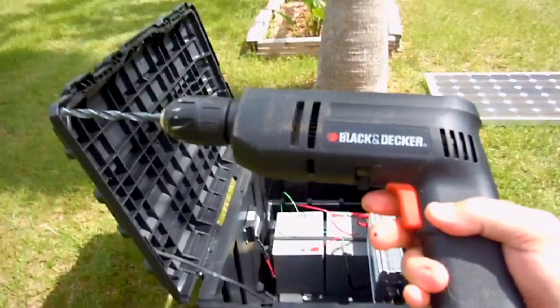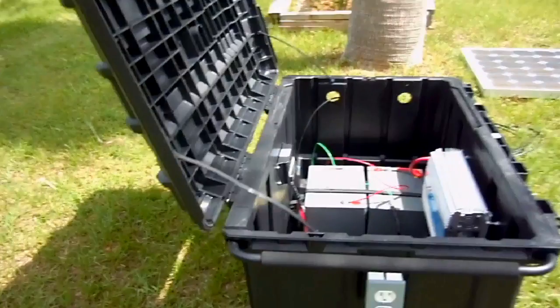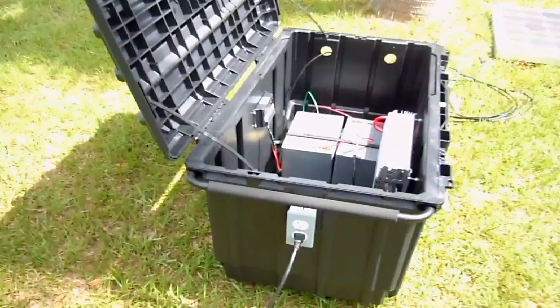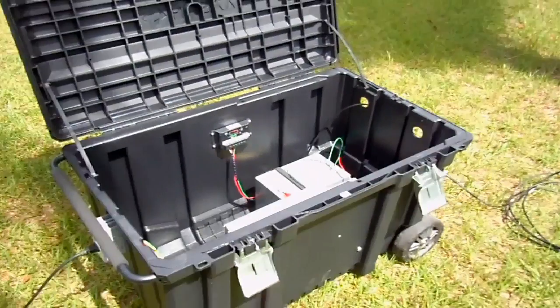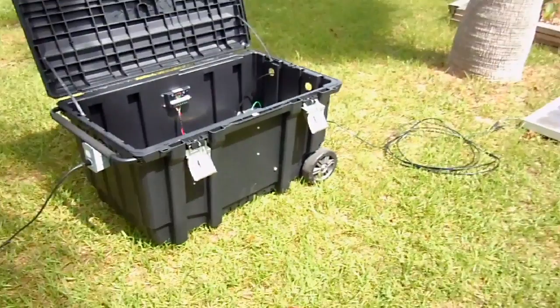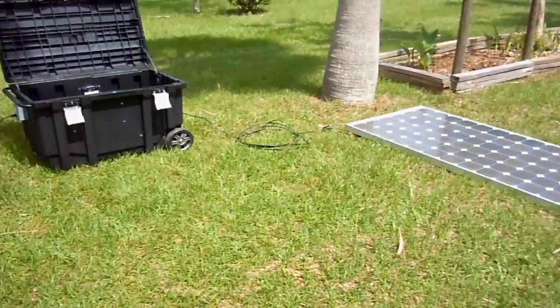This could be used to power anything you want — a fridge, tools, charge a computer, laptop, phones, emergency — you name it. And ultimately, this is an off-grid, 2,000-watt solar generator.